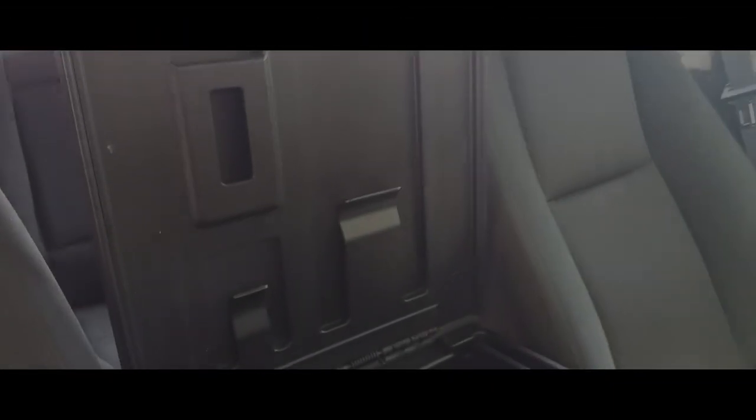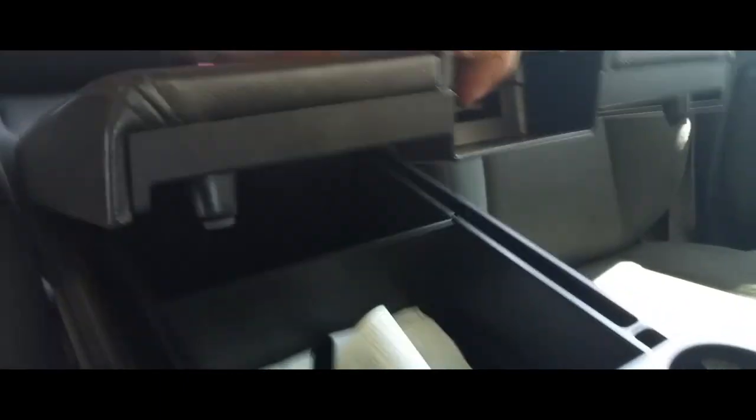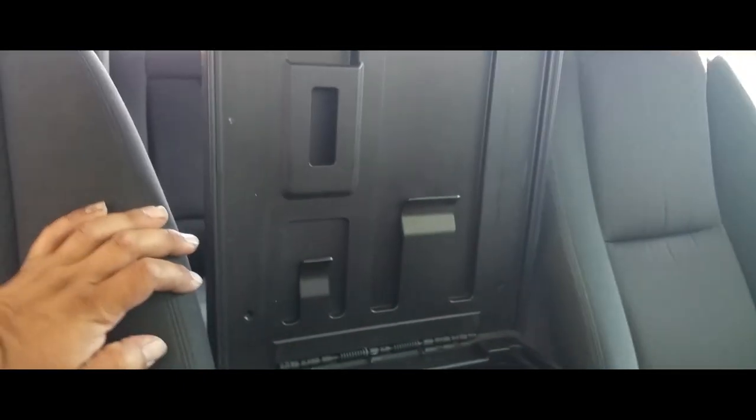Hey YouTube, today I'm going to show you how to replace the little locking handle on a 2013 Chevy Silverado center console. As you can see, it's broken and does not latch, so we're going to replace it.